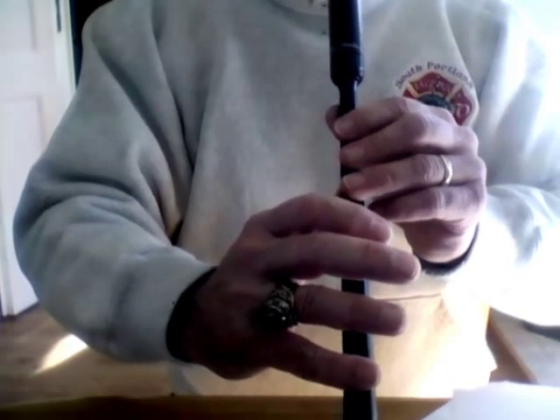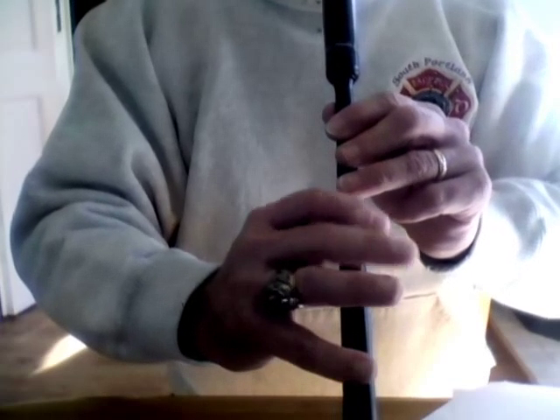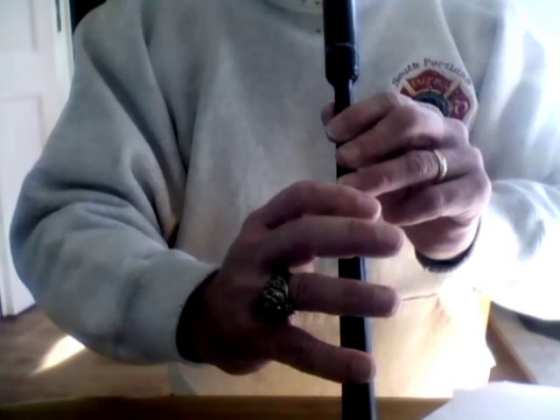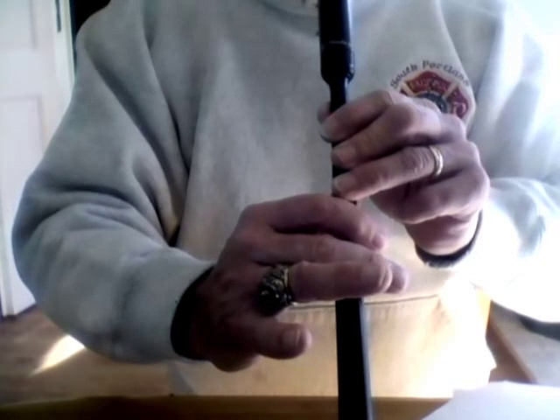Let's speed that up just a little bit. Do it again. Should be three distinct notes, not four or five.